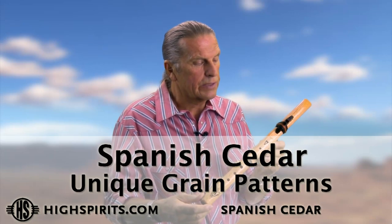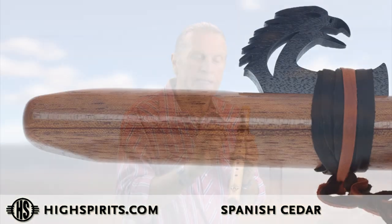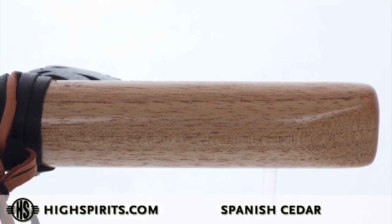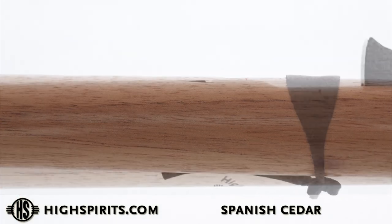The wood characteristics of Spanish cedar is that the lumber itself has a very even color, but the grain lines tend to be very dark. And so they show up in different variations. These could be viewed as check lines, but they are just very nice dark lines that are within the grain.